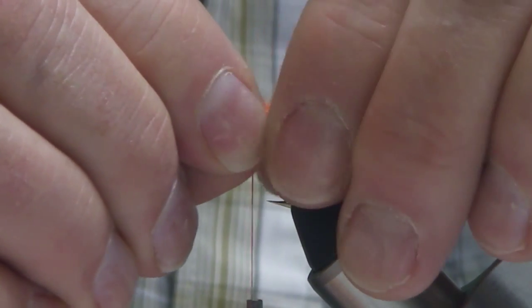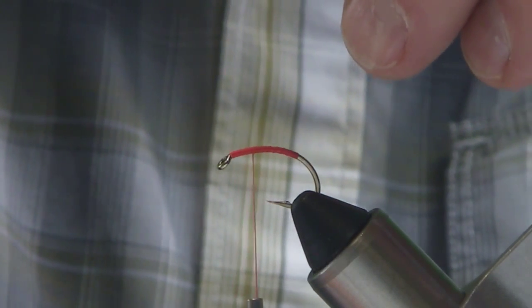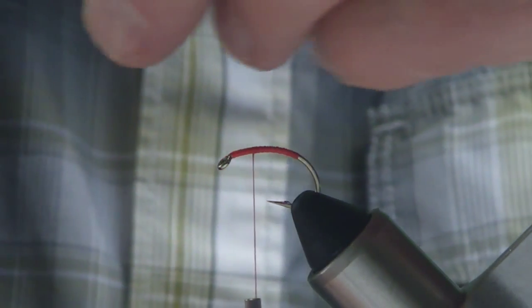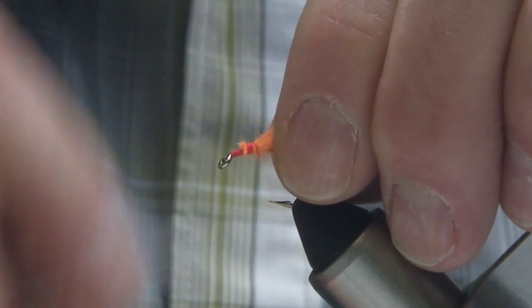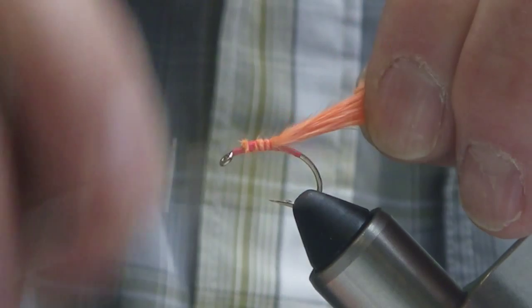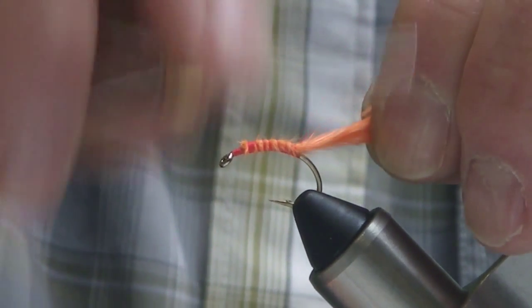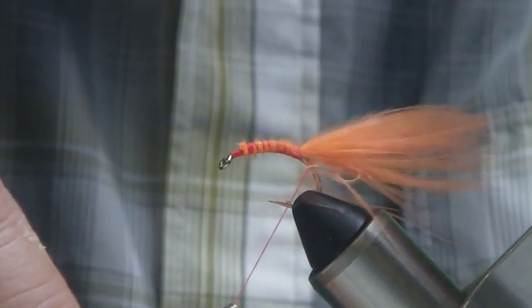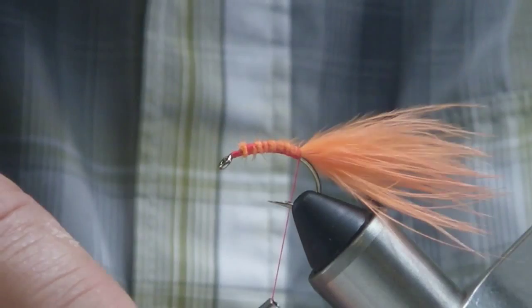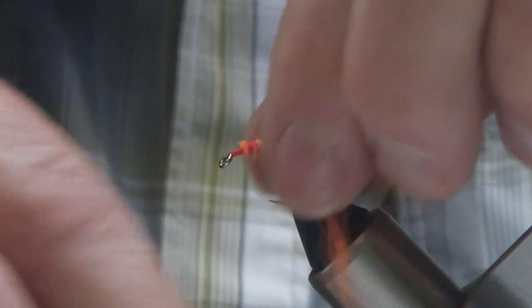Lots of action. I'm going to take that measurement, take my scissors, trim away the excess, secure that down by the butts, and then using thread tension and lifting up slightly - see how that material stays right on top of the hook shank, it's not going to walk around on you and get out of control. I'm going to put a few wraps, lift that up, and just put a few wraps underneath the tail - that will help cock it up.